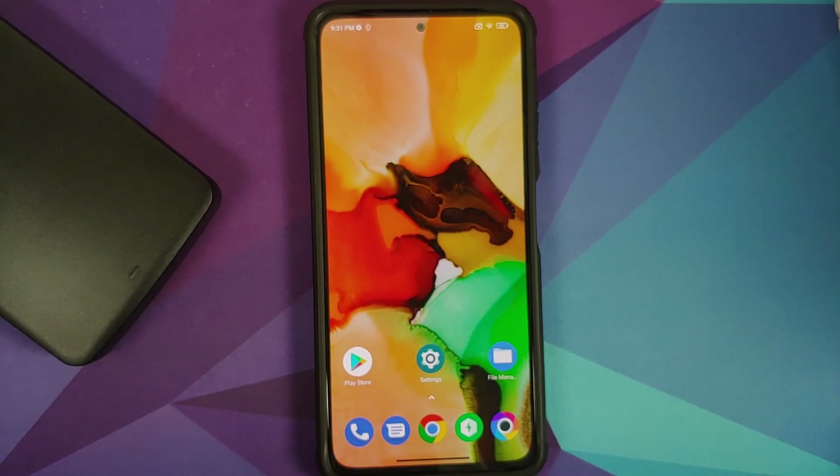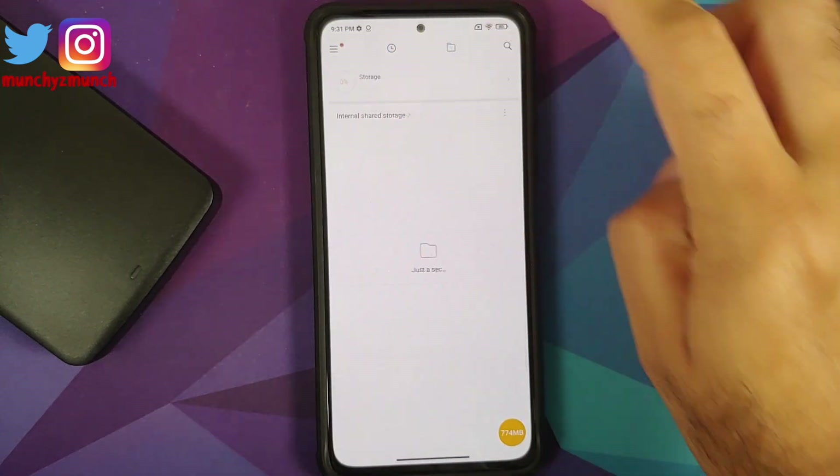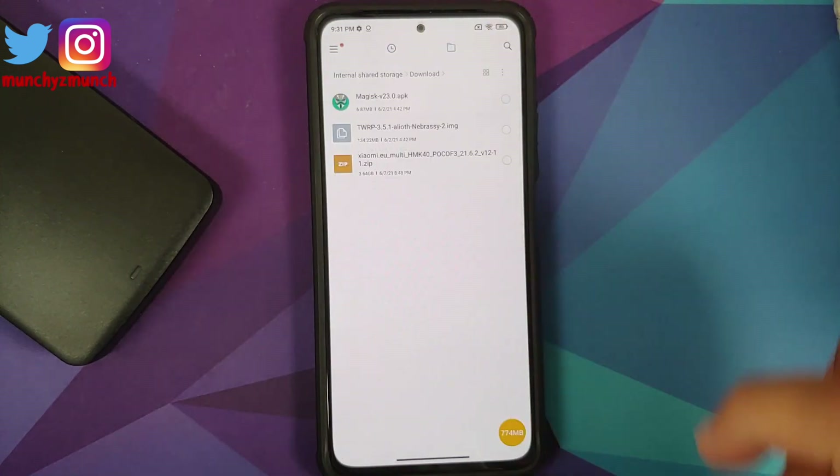Once you have removed all the accounts, go into Password and Security and remove your screen lock, fingerprint, and face unlock. Once all accounts and security measures are removed, make sure you reboot your device once. We're doing this because we're going from one ROM to another and I don't want you to be locked out of your own device.